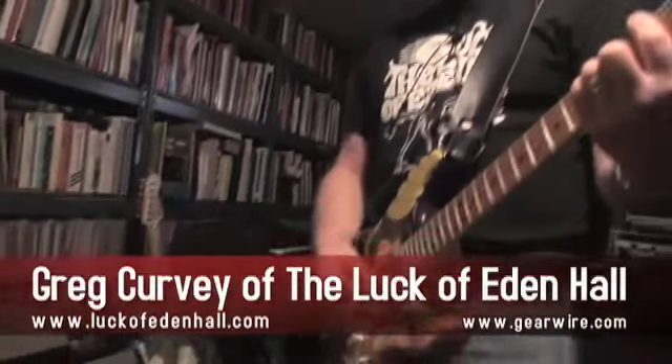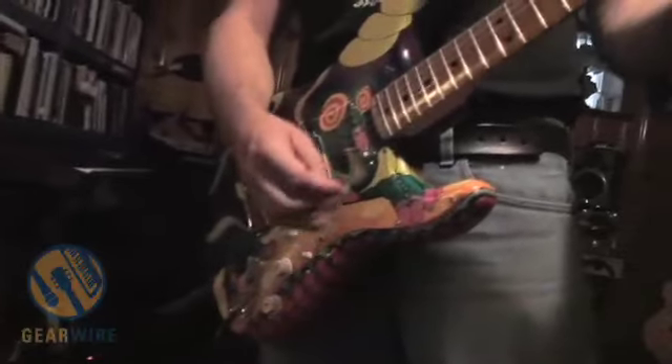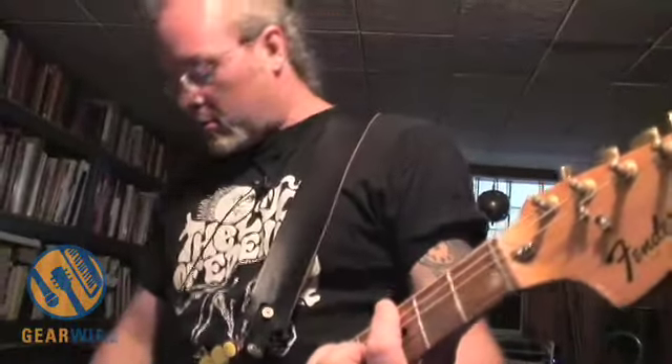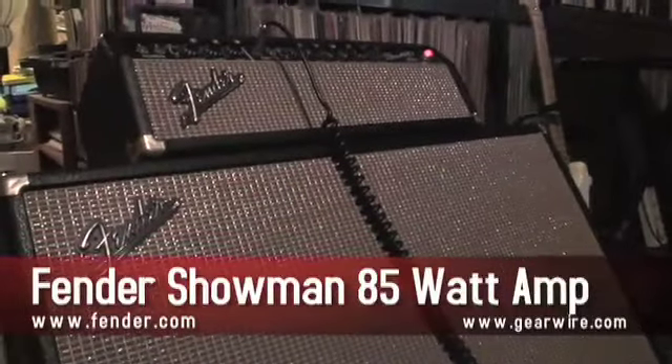I'm Greg Kirby with the band The Luck of Eden Hall. This is a 1964 Fender Showman amp, I think I was told.